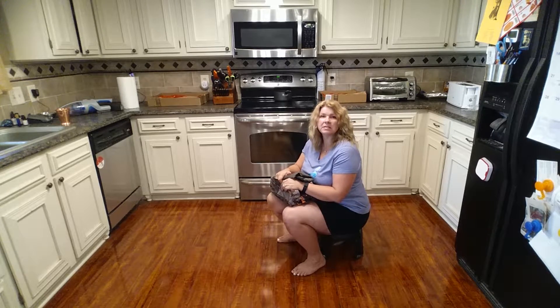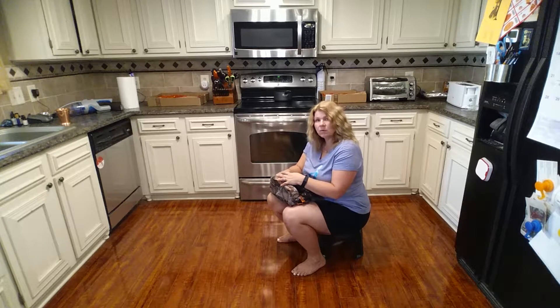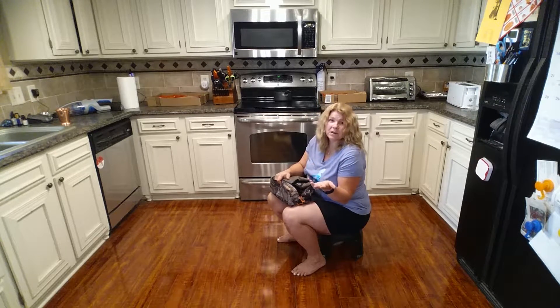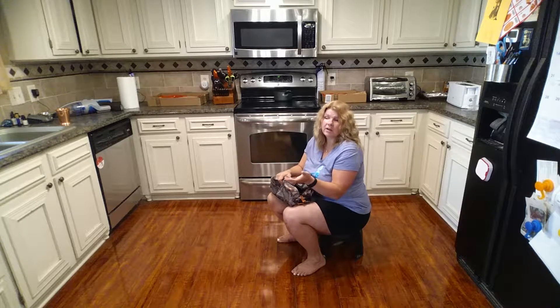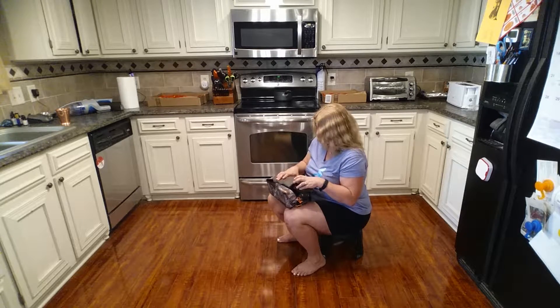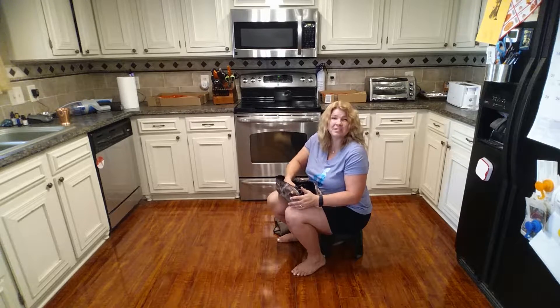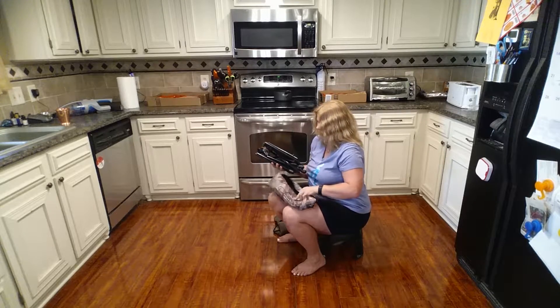The sealed bag is a great idea because we keep our chairs in the shed outside. When we need one, I have to send my husband out to get it because of spiders — I don't know if spiders have crawled inside since the bag isn't well sealed. But with this chair, because it's completely enclosed with a zipper, I can get it myself.